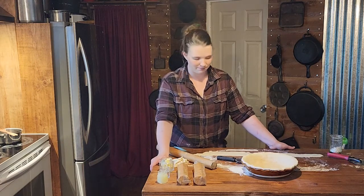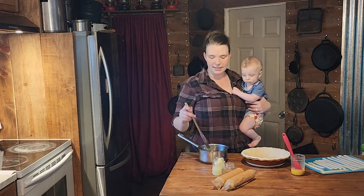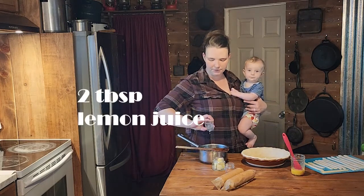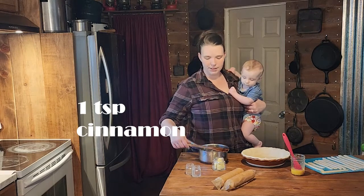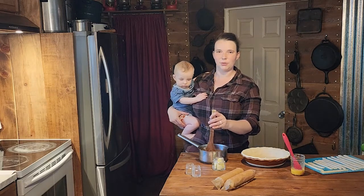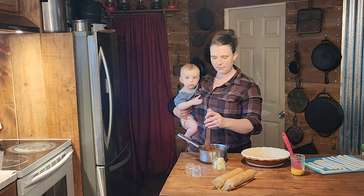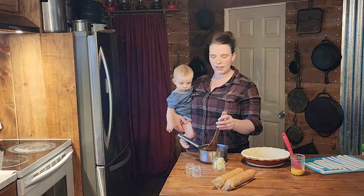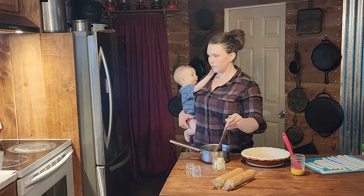Our syrup simmered for 15 minutes and then we let it sit for 30 minutes to cool down a little bit. Now we are going to add in two tablespoons of lemon juice and a teaspoon of cinnamon. You don't want to add flavorings to syrups while they're boiling — it can change and break down the flavor. Sugar can get up to 300 degrees plus; it is not the same as water.